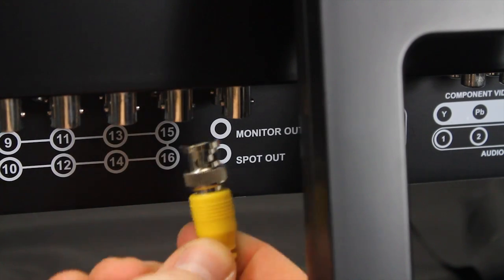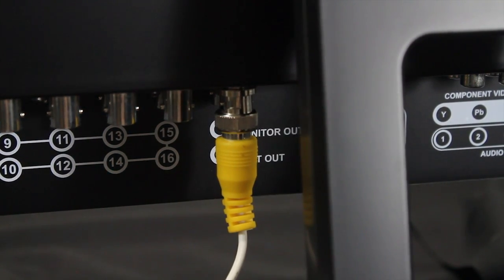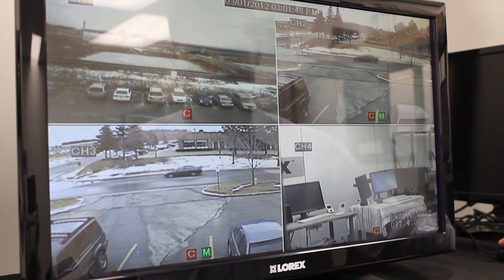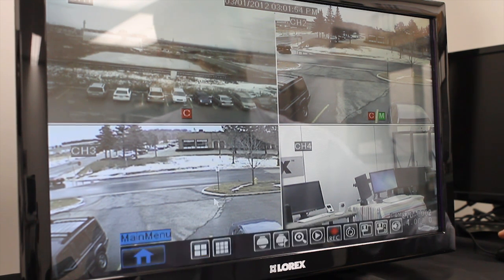The BNC spot-out port is used to connect the DVR to a spot-out monitor using a BNC cable. A spot-out monitor automatically shows camera channels in sequence and cannot be used as a main display. Depending on the DVR model, you may be able to select which channels will be shown and the amount of time channels are shown before switching. You can also use a TV as a spot-out monitor using RCA cables with a BNC male to RCA female adapter.